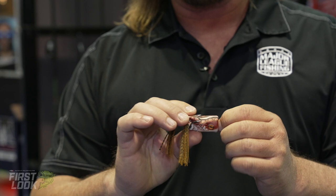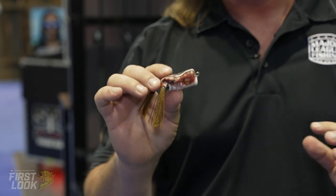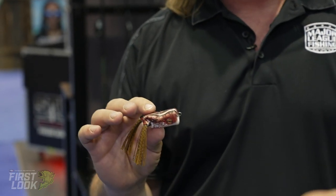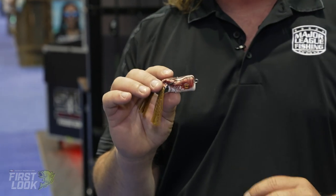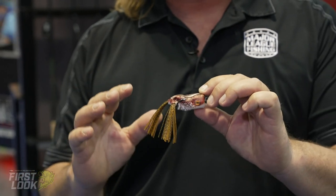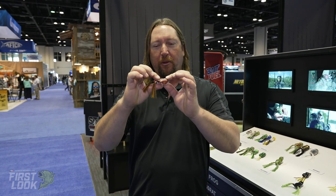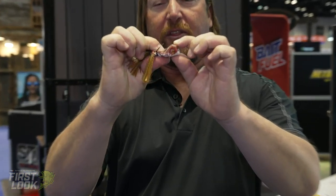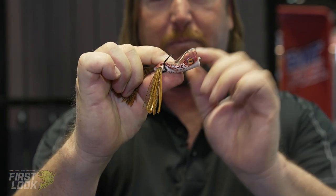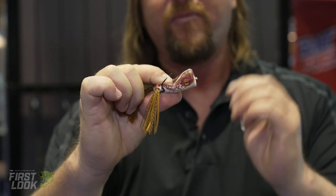We've done a lot of research and development on this thing. This is not your grandfather's old Scumfrog — these Scumfrogs are completely redesigned. One of the things we did keep in the Scumfrog lineup is how soft the bodies are. That's one of the reasons why so many people love the Scumfrog — the hookup ratio. Your hookup ratio on most frogs is maybe 50% at best. But with Scumfrog, the body is so soft that it pops down really easily and allows those big high quality hooks to stick right up and get a good solid hook set into that bass's mouth.